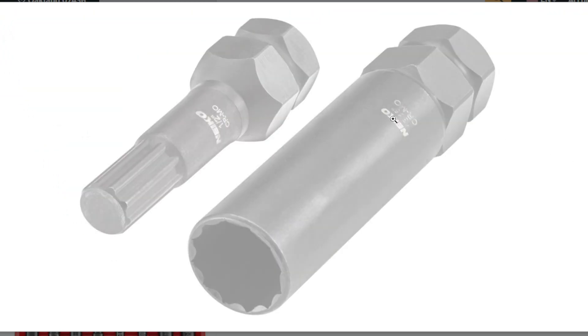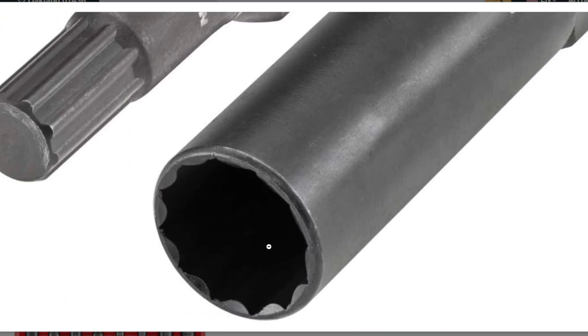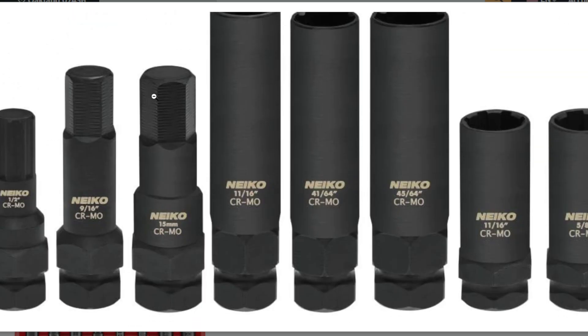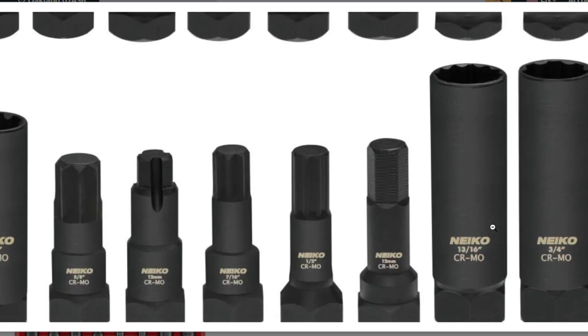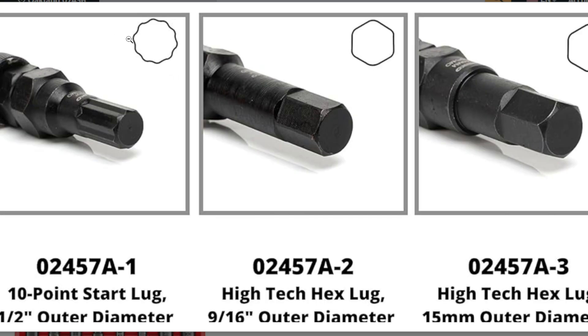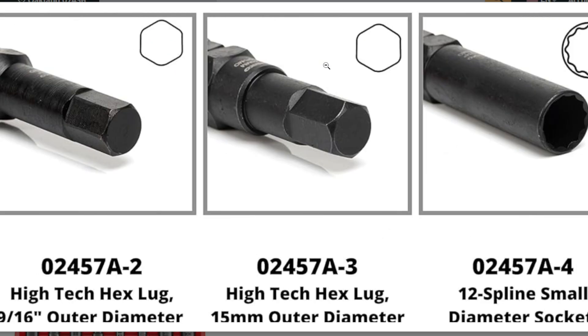Pros. Universal compatibility: it boasts 16 different keys designed to fit a wide range of factory and aftermarket wheel lock nuts, both SAE and metric. This adaptability can save you the hassle of buying separate sets for different vehicles or wheels.